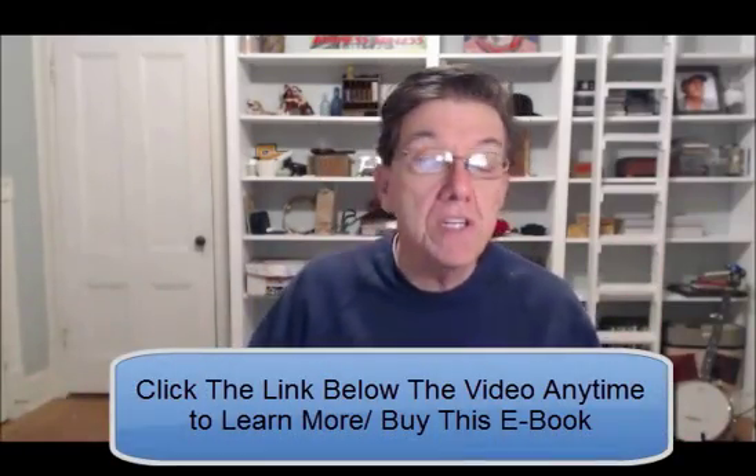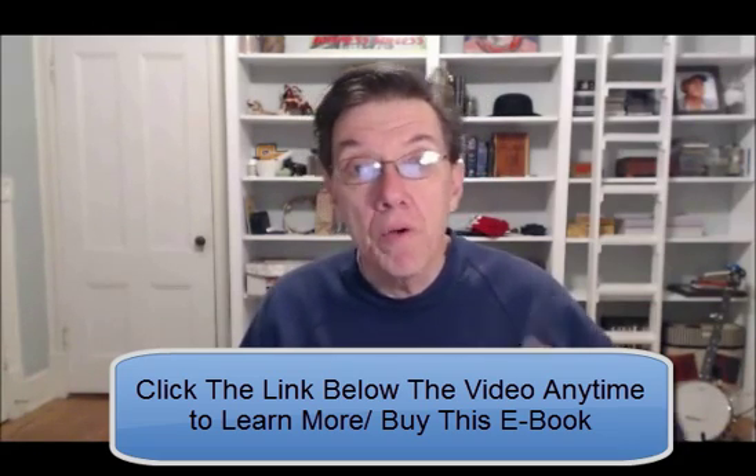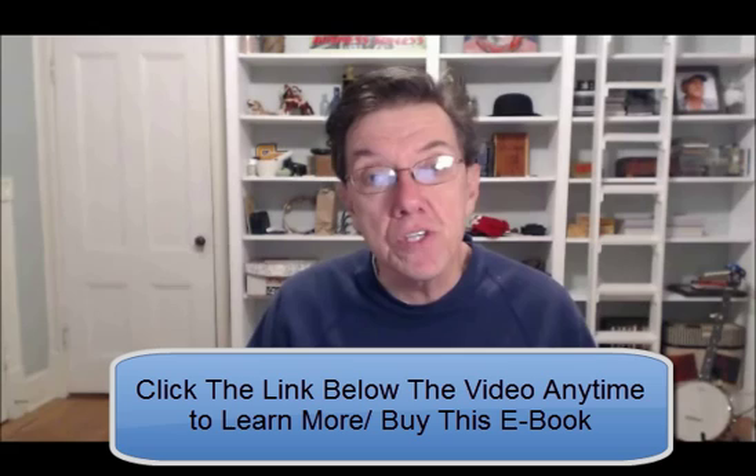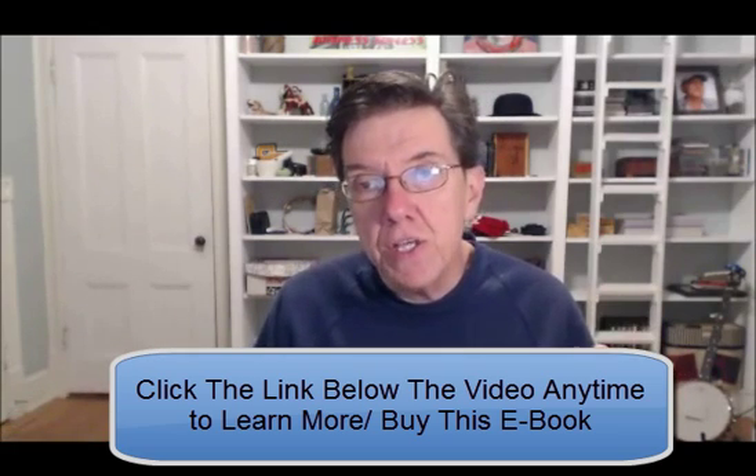Electromagnetic pulse. Some people say it's only governments that can do this, and other people say this can actually be caused through horrific natural occurrences as well. Anyway, it was written by Al Deacon. He's the author of Backyard Liberty Aquaponics and he's the editor of survivopedia.com. So you may be familiar with his work.